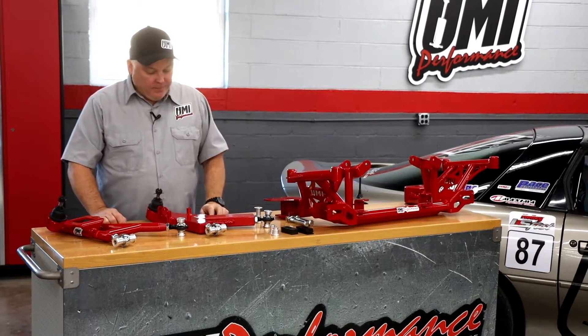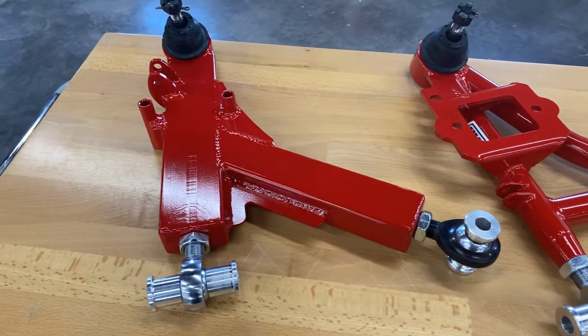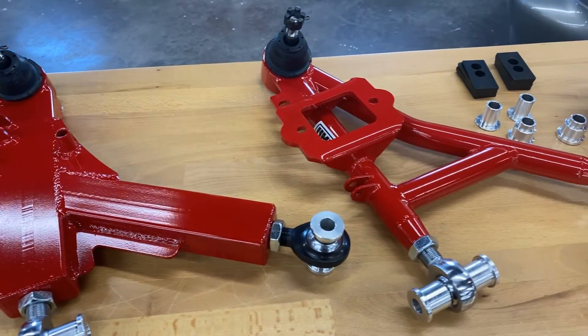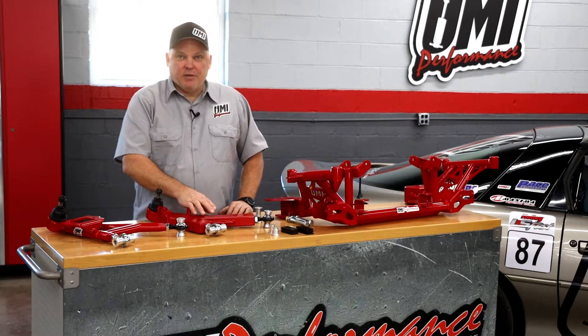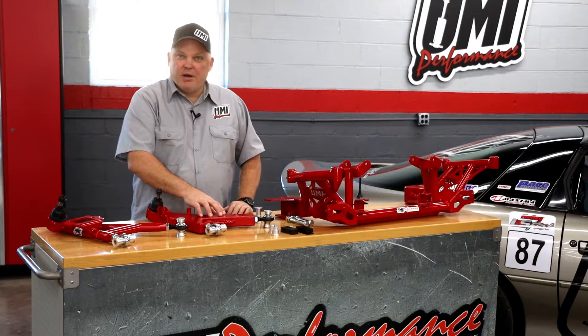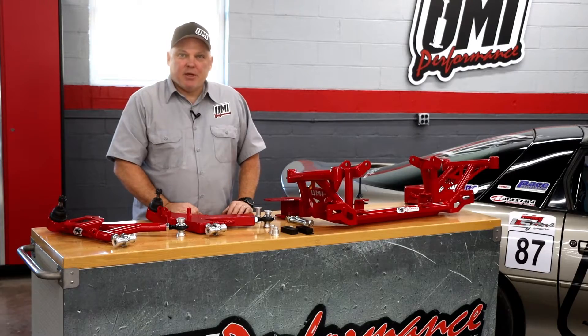Two types of A-arms here. We have our boxed Road Race style and tubular, which we would consider drag race or street style. You can also do autocross on the tubular ones, but the industry seems to love having the slightly heavier and slightly stronger design of the boxed for the autocross and road race applications.